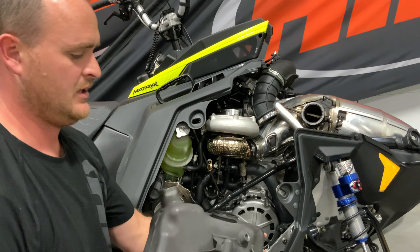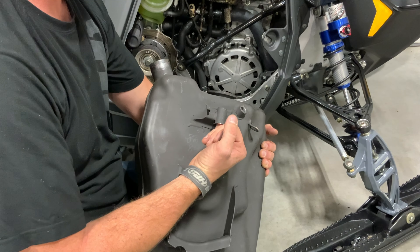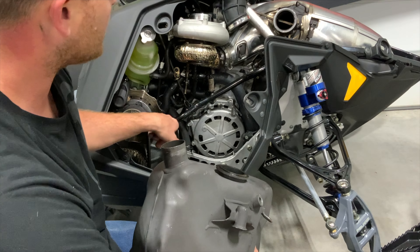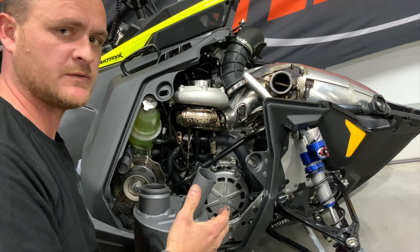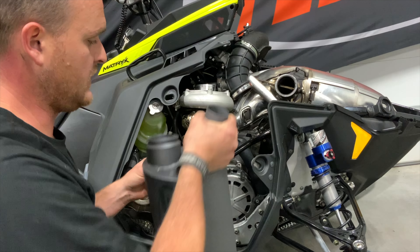Looking at the back side of the stock muffler, you can see the small cylindrical exhaust mount that slides onto the peg of the cross member on the chassis. To install the HPS muffler, you'll do the reverse: lift it up and onto that same peg on the chassis cross member.